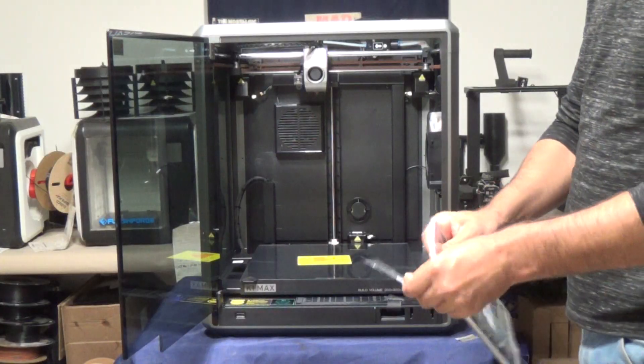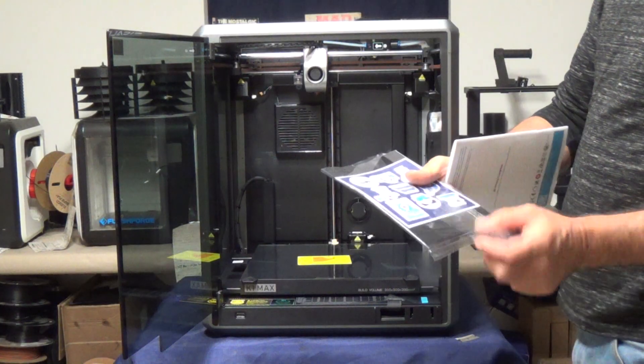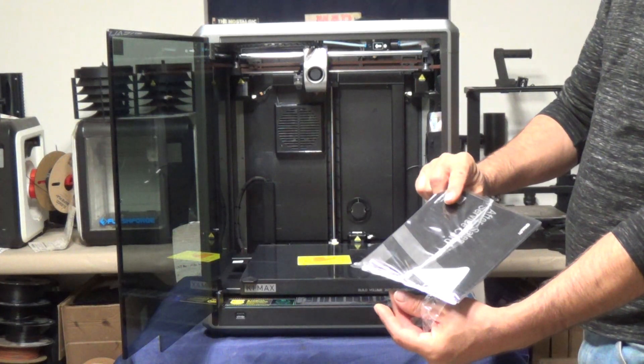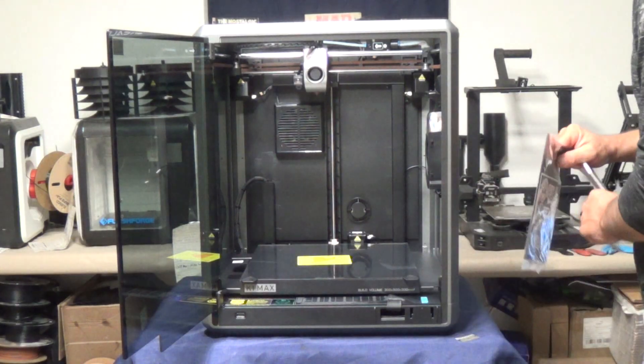We'll go ahead and just cut the top of that open and take a quick look inside. First of all, I see the installation guide. It gives you a bunch of stickers in the back, and there is an after-sales service card. You're definitely going to want to fill out that after-sales service card because you definitely want a warranty.